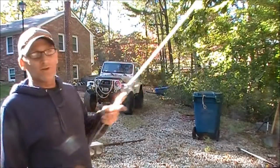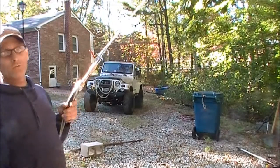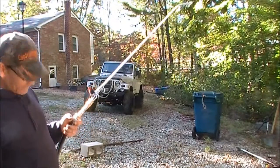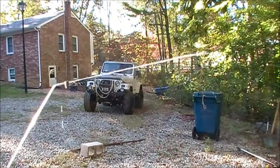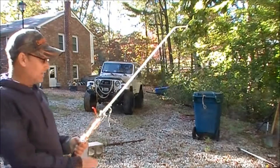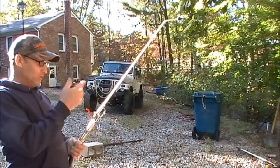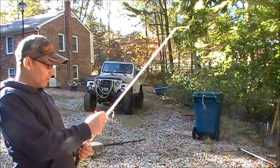We got this contraption hooked to the hose and the valve does hold the water back right now. The hose is on and it's not leaking anywhere here, and it sprays a pretty good stream. But the problem is it's got two holes right here to relieve pressure when you're blowing air through there, so that you can't blow too much pressure through — and it leaks water right there.